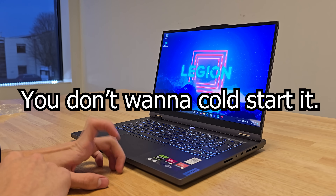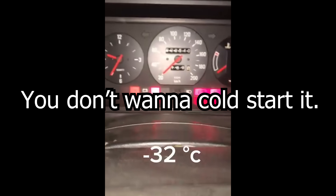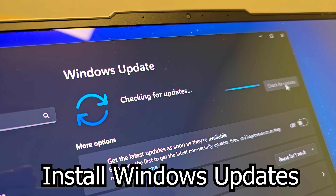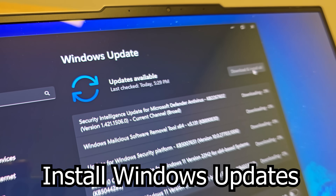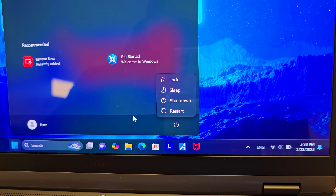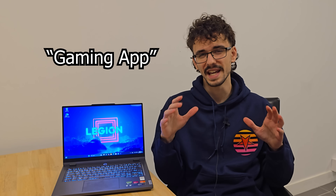Windows is now installed. Before doing anything, just let the laptop sit there for a minute or two — you don't want to cold start it. First, I always let Windows install all the updates it needs, which includes potential BIOS and driver updates that are very important. After they're all done, just restart your laptop.